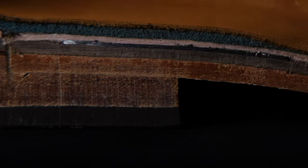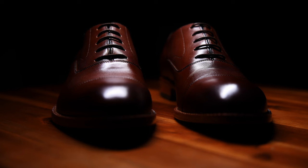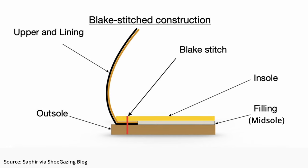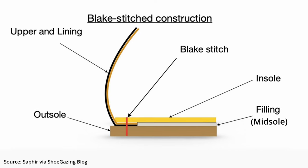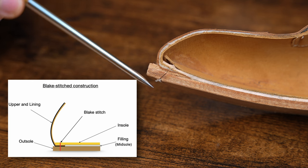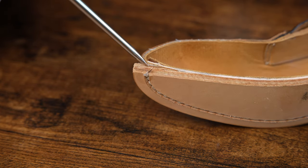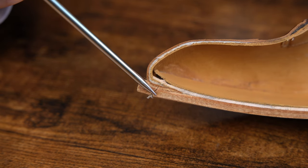Starting off with construction and materials, all Beckett Simonon products are Blake stitch construction, including the Dean Oxfords. Fundamentally, this means the two primary components — the uppers and the outsole — are connected through just one primary stitch running through the entire shoe up through the insole. The most important thing to know is that water will wick up through this thread. These shoes are not for rainy days.